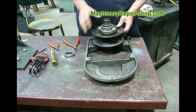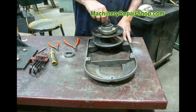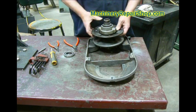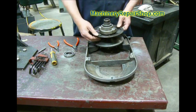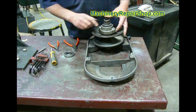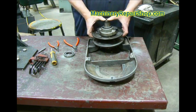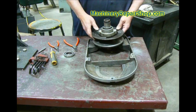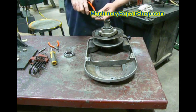It's perfectly normal for this assembly to have a little bit of play in it when it's just sitting here — that's not a cause for concern. We are going to check it: put this pulley somewhere in the middle and rock it back and forth carefully. Make sure there's no play in the bushings that it rides on. Those bushings are replaceable, and if there is any play, then we're going to replace those.